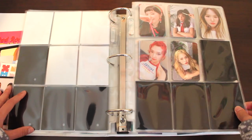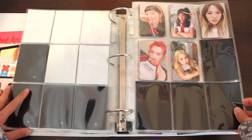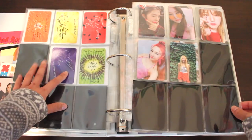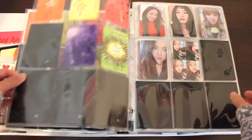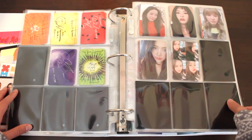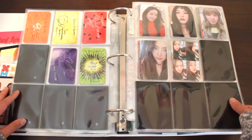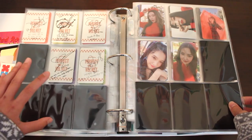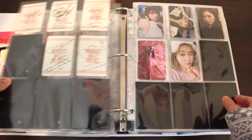Now we're onto Red Flavor. I really like this set because this was the era that got me into Red Velvet, so this set will always have a special spot in my heart. I just love the bags with these — I love the fruits. This is the photocard I pulled in my album. And now we're onto Peekaboo, another beautiful set. Here's where Red Velvet's photocards start to get pretty expensive because the girls got more popular. And it is worth it because they're gorgeous.